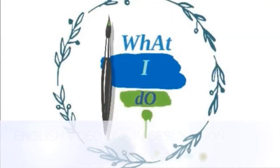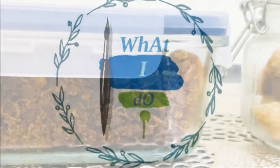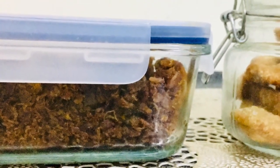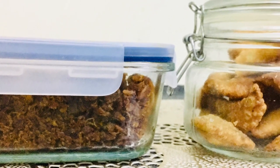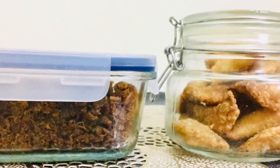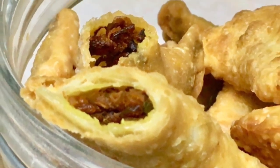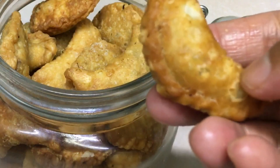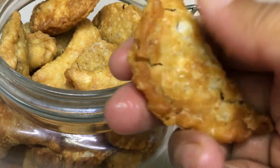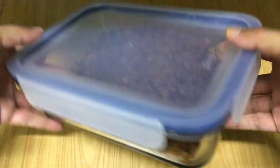Welcome back! In this video, I have a recipe for all of you. I am using a chicken masala recipe for store. I am using this masala as well as a bakery style. In this Ramadan, this is very useful.